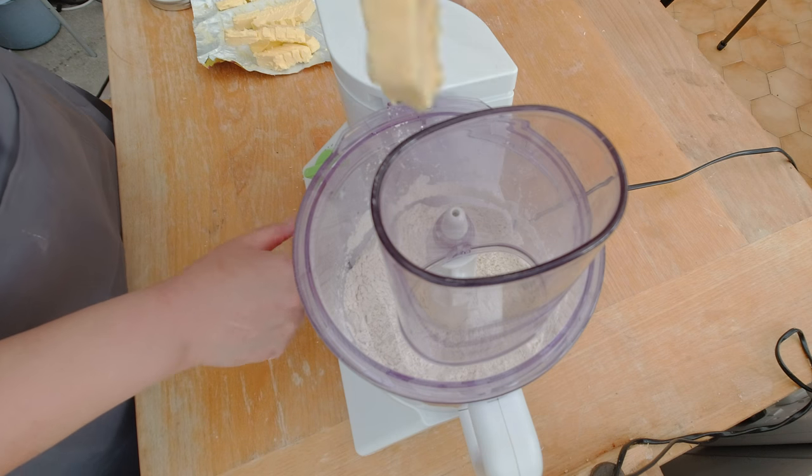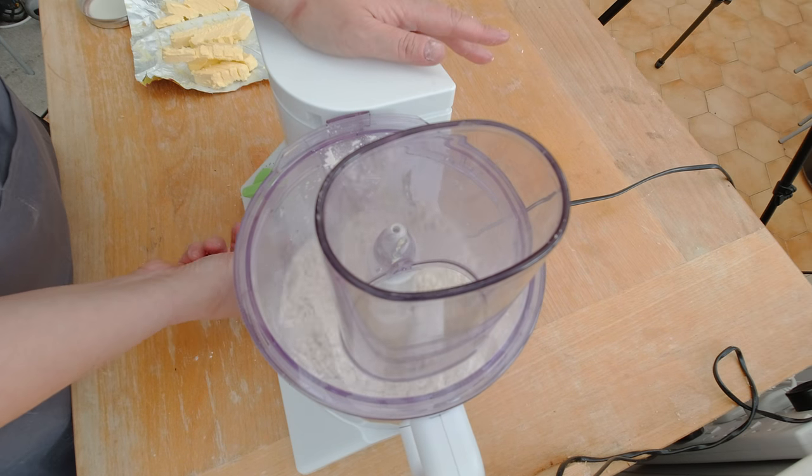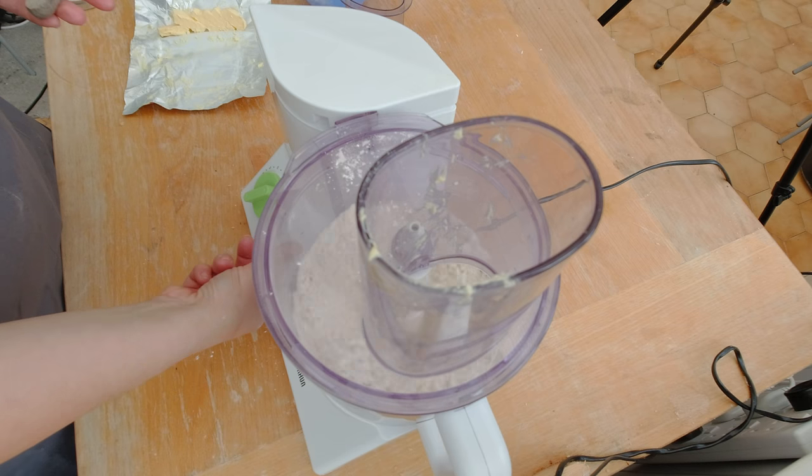What I'm going to do now is add a little bit of that vegan butter substitute and pulse my food processor. It's good to pulse for about 10 to 20 seconds because you're quickly chopping up the butter instead of combining it. I'm going to repeat this process.